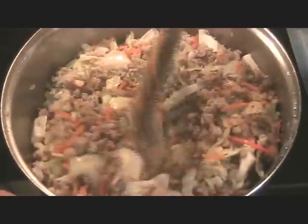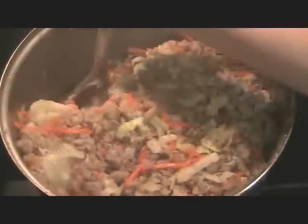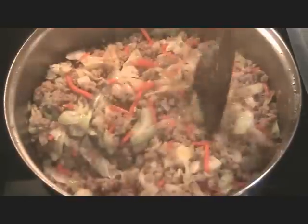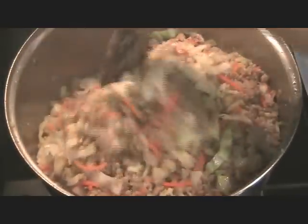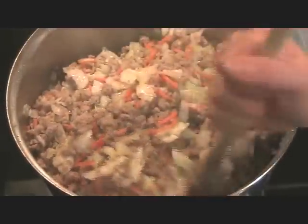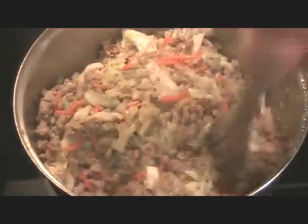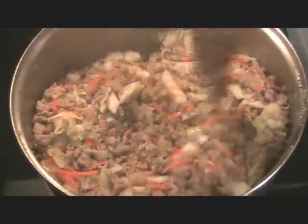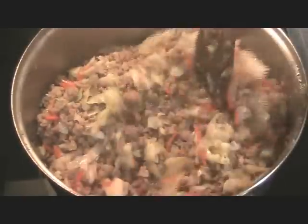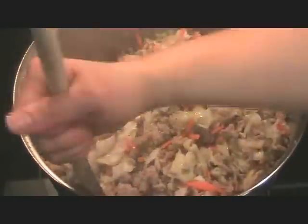Mix this all up. Once this is done, it's pretty much done — I'm just mixing here. I'm going to set it aside to cool for a bit and drain some of the liquid. Once it cools to room temperature you can go ahead and roll the Lumpia. I'm actually going to drain and set this in the fridge overnight because I'm not going to roll this until tomorrow. I love dishes that you can make in parts and assemble over time.